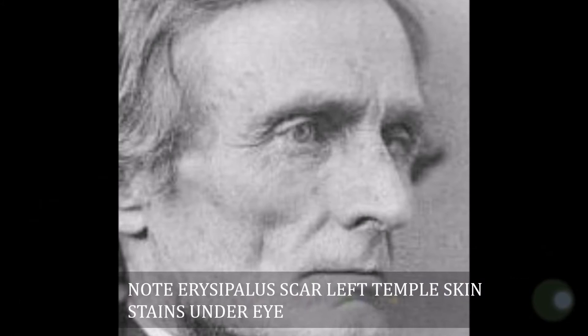This image has been authenticated with both facial recognition biometric software and also traditional forensic facial landmark identification tools.